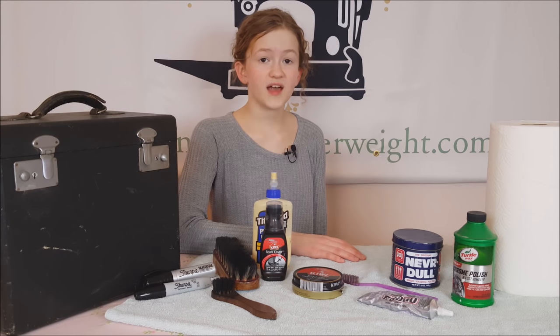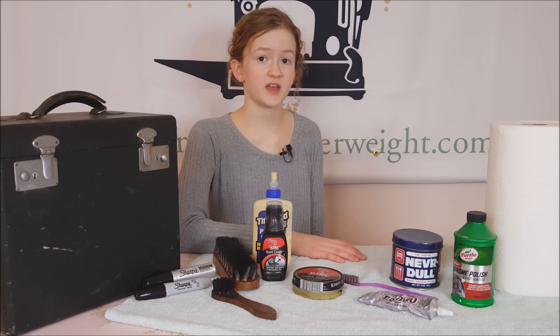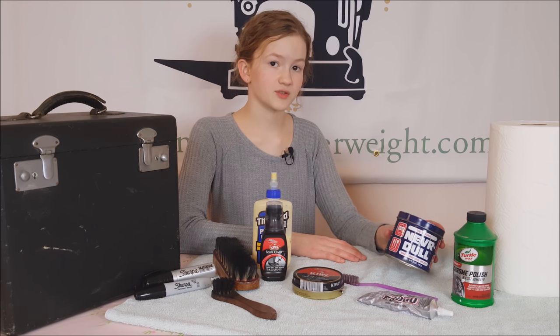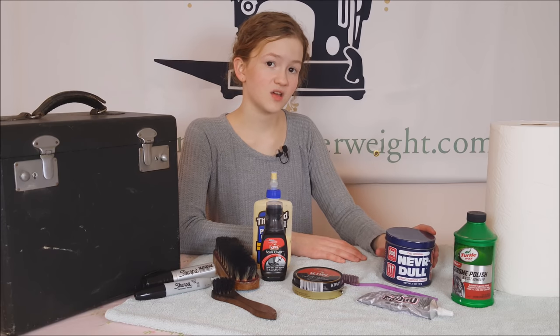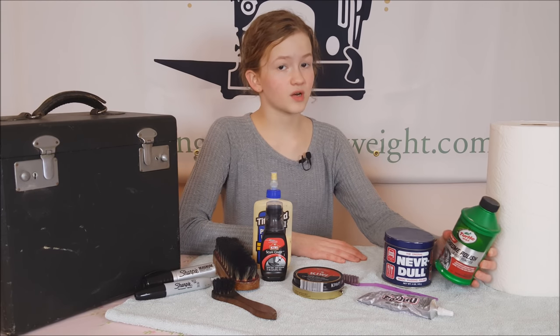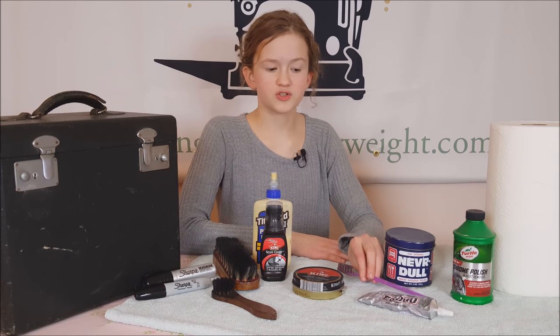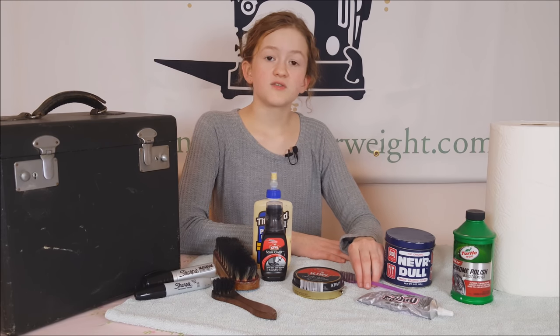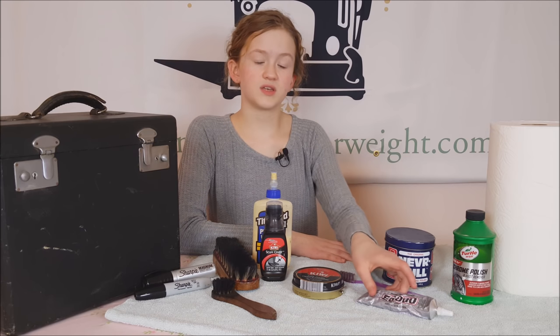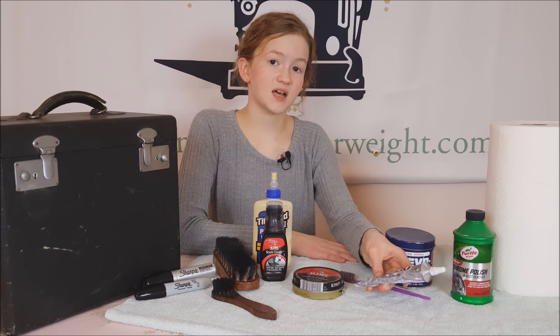Also, if the latches on your case are very dirty or grimy, we are going to be using a product called Neverdull. If they are really bad, we are going to be using a metal polish. If you are going to use this product, you will want just a regular dollar store toothbrush. And for the case handle, we are going to be using a product called E6000 glue.